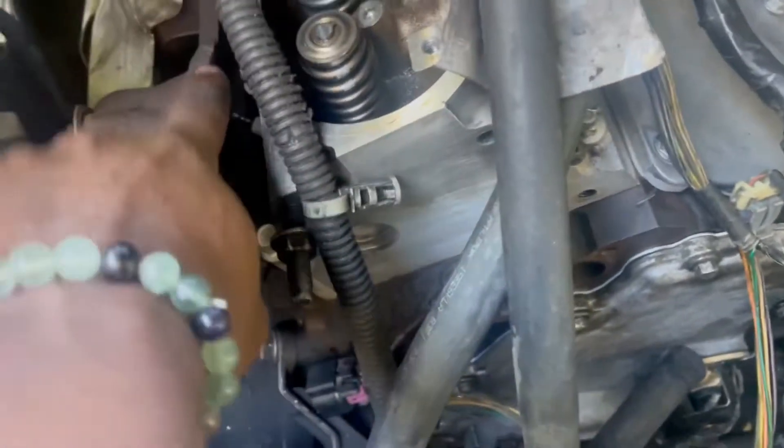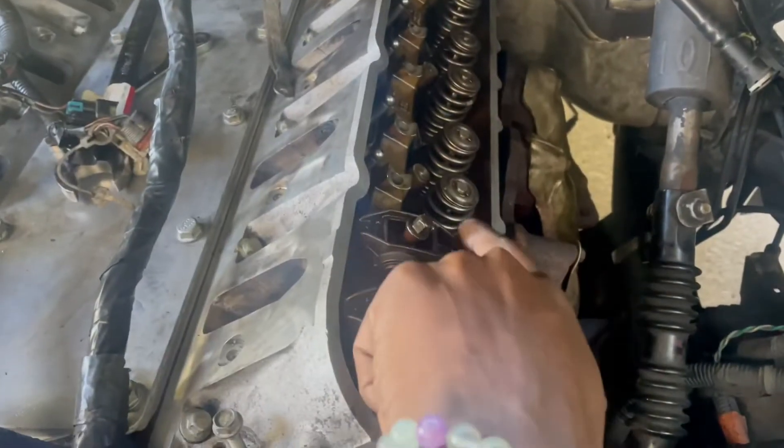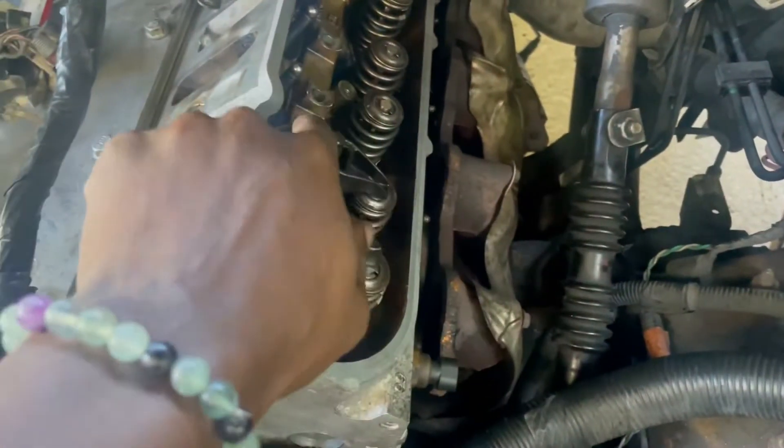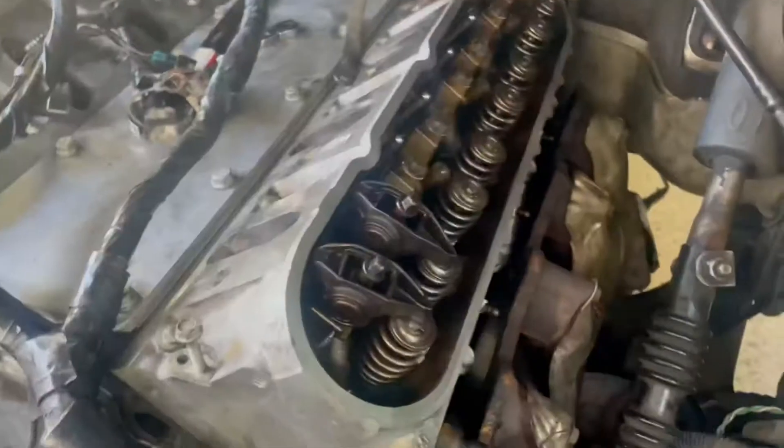Got the exhaust heads up, ready to get mounted. Got the new gaskets for them. First I'm gonna put the rocker arms back in — as you can see I started two of them real quick. Get these tight and torqued to spec. Yeah, baby, let's go! These are the steps, man, let's go baby!